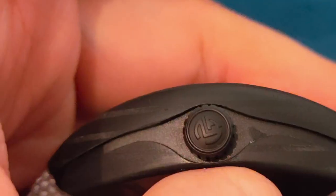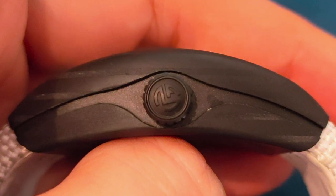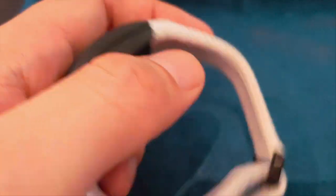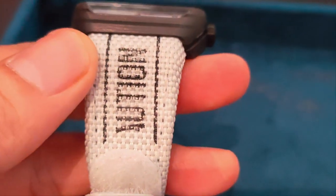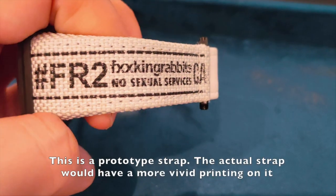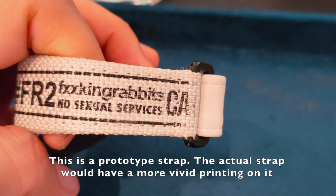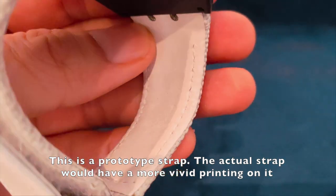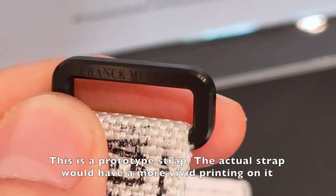The crown is engraved with the FM logo. However, I do not think it is made out of the carbon and fiberglass composite. Another unique feature of this watch is, for the very first time, Frank Muller uses an integrated white nylon strap with velcro and leather on the underside to give it a very hippie look.